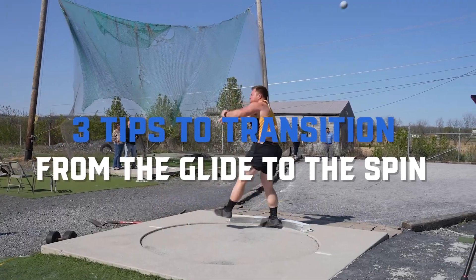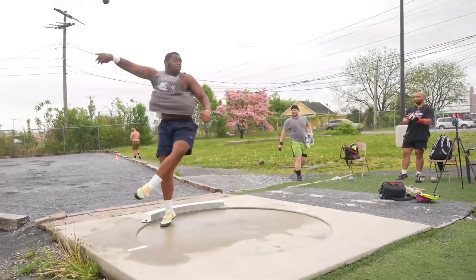I'm going to give you three key tips to transition from the glide to the spin, and we're going to start right now.